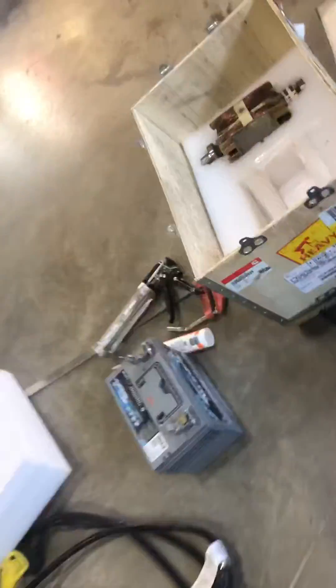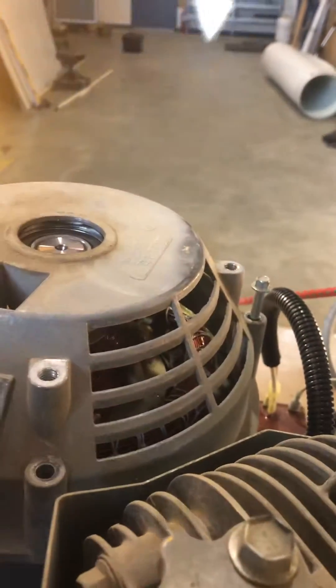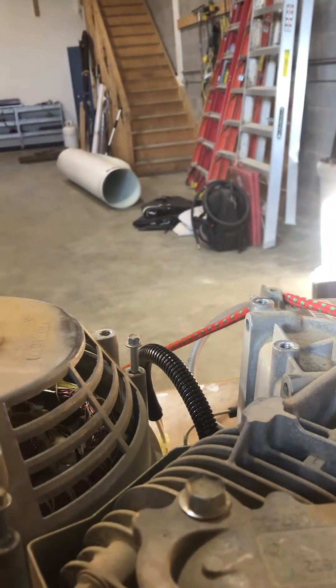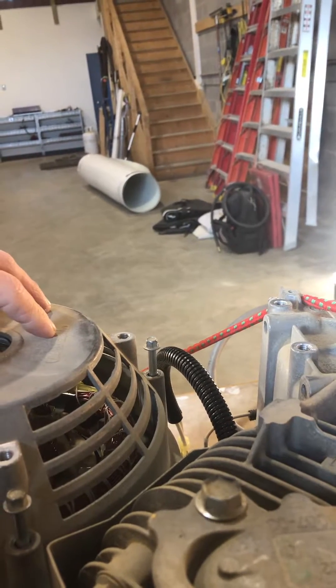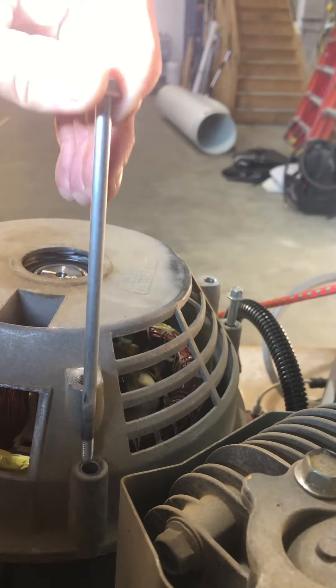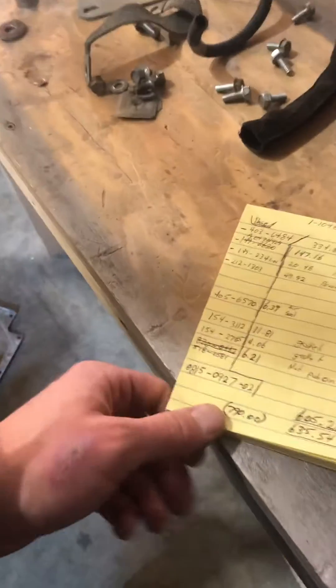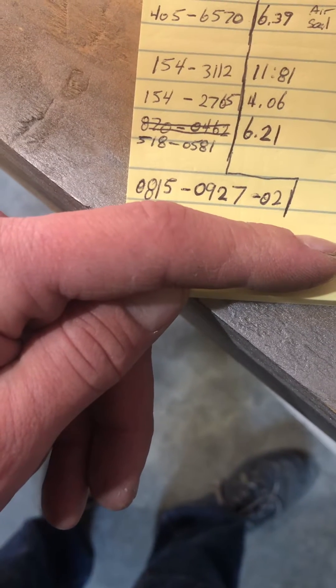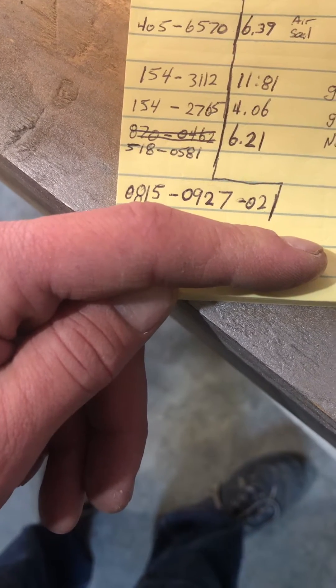The stator and rotor combo part number is A053T727 and it shows up as a set. The next issue you run into is the bolts that hold the brush cap on, because the new stator and rotor profile is actually about a half inch shorter. So you need to order four bolts — part number 0815-0927-02 — and you would need four of those.